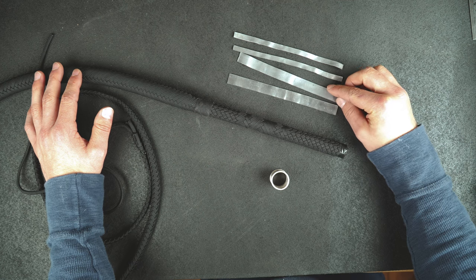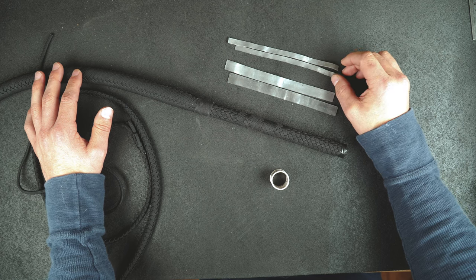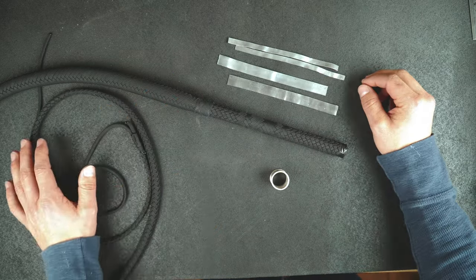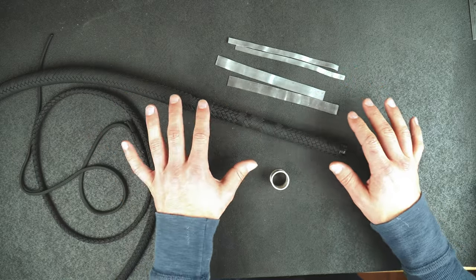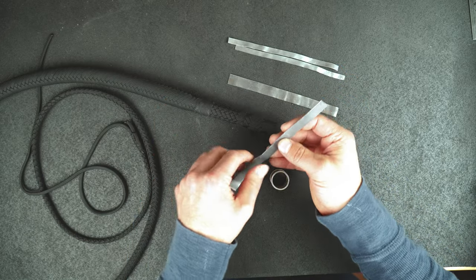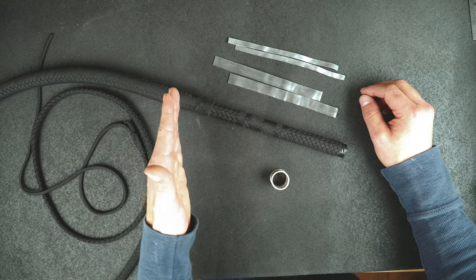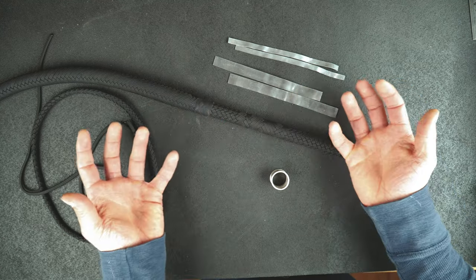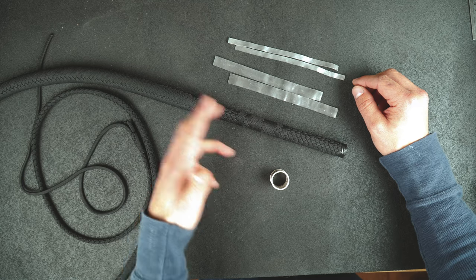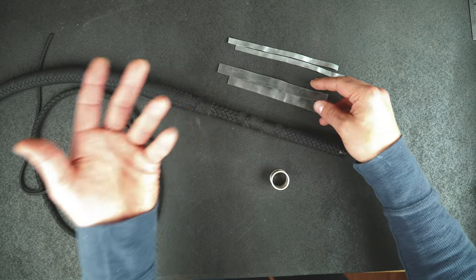We have some strips of one millimeter lead. Now there can sometimes be some controversy about the safety of handling lead, but this is my take on it: if you handle lead, just wash your hands afterwards. Don't put this stuff in your mouth, don't chew on it, don't lick it. The end result — all of the lead will be completely covered and will not be exposed at any point on the whip. The main hazards come from grinding lead and getting a fine powder of lead dust in the air that you breathe into your lungs. So I just work with this stuff and wash my hands when I'm done.